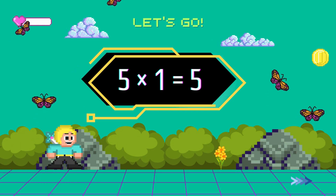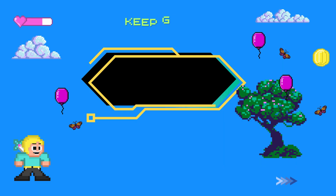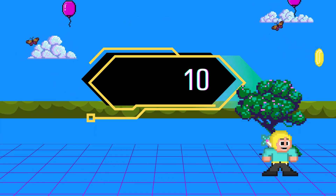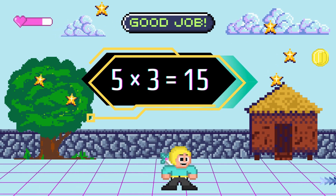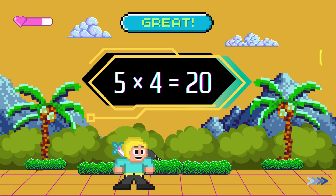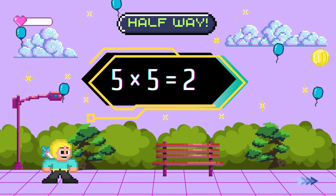5 x 1 equals 5. 5 x 2 equals 10. 5 x 3 equals 15. 5 x 4 equals 20. 5 x 5 equals 25.